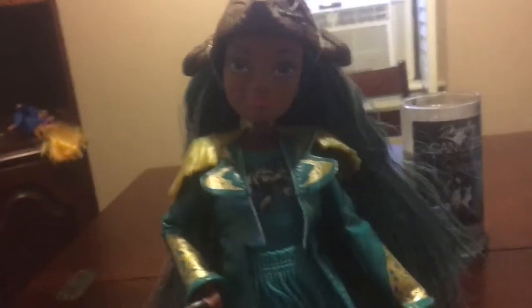So yeah, that's my doll review for Luma. I hope you like it. And then we go into her face — she has pink lipstick and some brown eyes, which is really pretty. So that's my doll review. See you guys later. Bye!